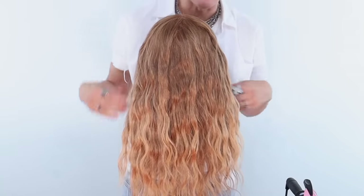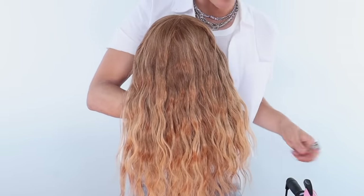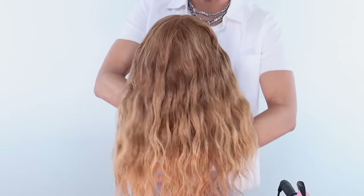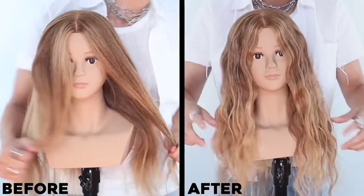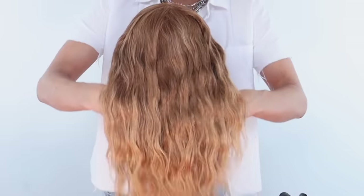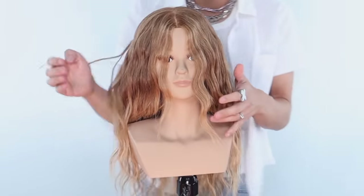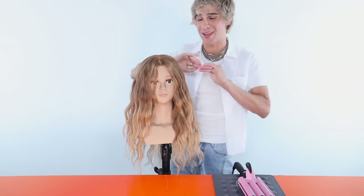As you can see, it is dramatically different from those people you see online using this waver. Usually you get this very horizontal line going across - I'm not a huge fan of it. This is the kind of wave that I like to see, and that is how you use that iron really well. That looks stunning. And for this much hair, that took me no time at all and completely transformed her look. Let me just show you a few quick tips on how to do the same thing on short hair and make it look correct.